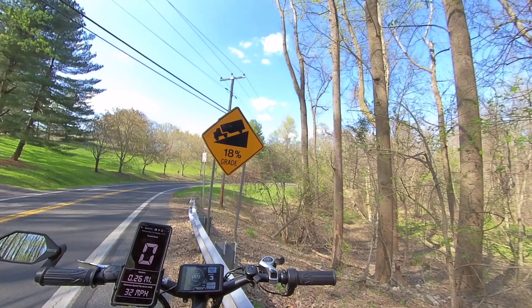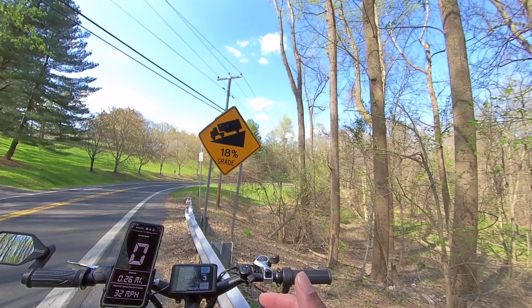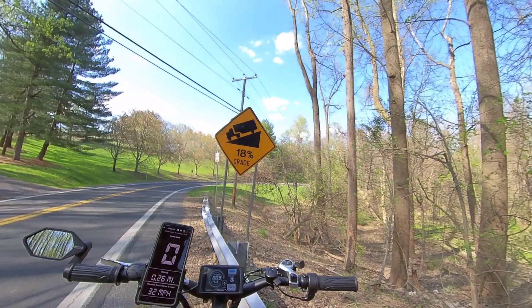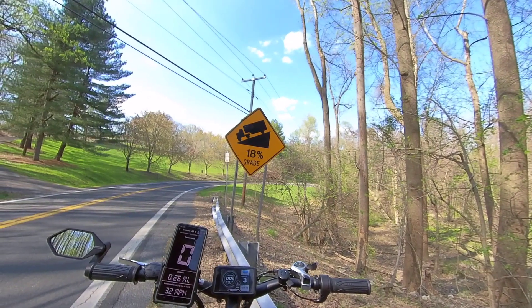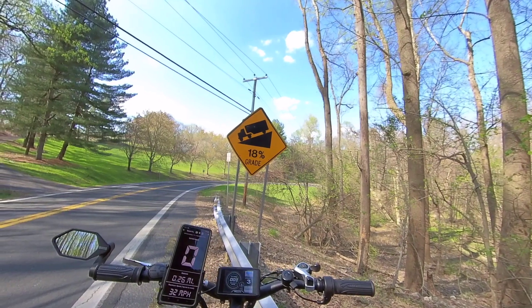This is only on mode three, so stay tuned — we will do this hill climb test on mode four and maybe on five. I can't promise you, but we will do it on mode four. Appreciate y'all watching as always — God is good and I absolutely love Jesus, I'll catch y'all on the next one.